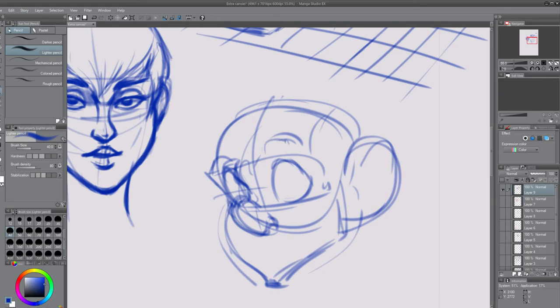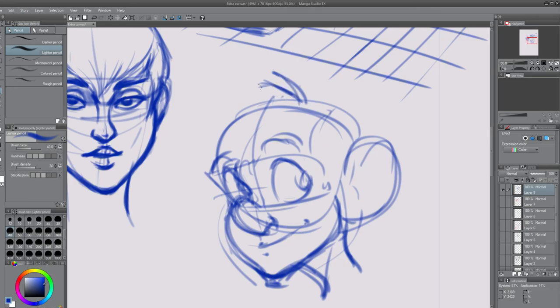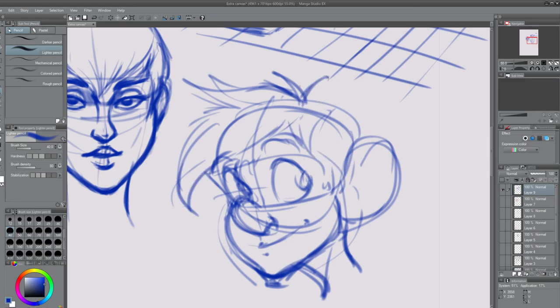You can remain at a surface level — using facial expressions and body movement to express emotions — or you can go into a deeper level where you actually understand the volumes, how muscles work and how they react, so you can have a more accurate representation of life. Once you understand the muscles and how it all works, then you stylize it. Once you have the main life aspect down, stylizing isn't a big deal because you've already established a form of reality.